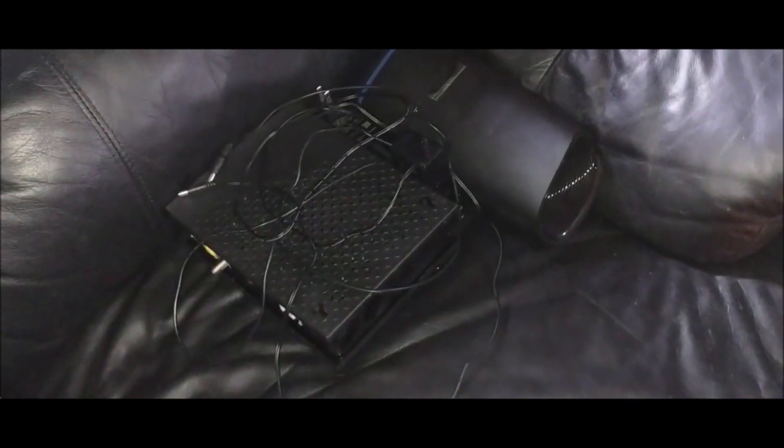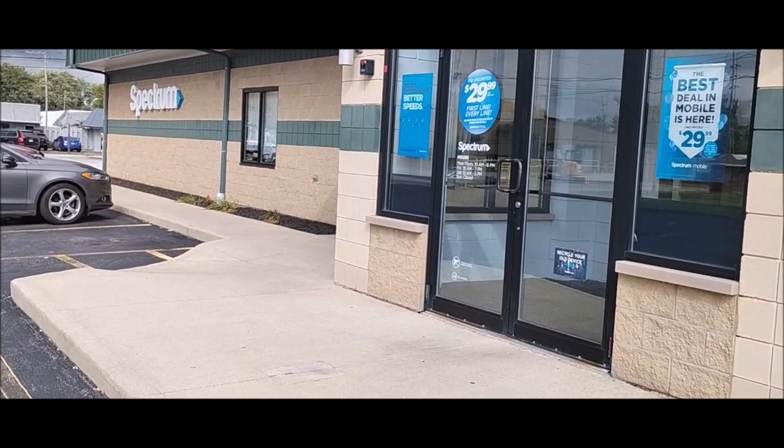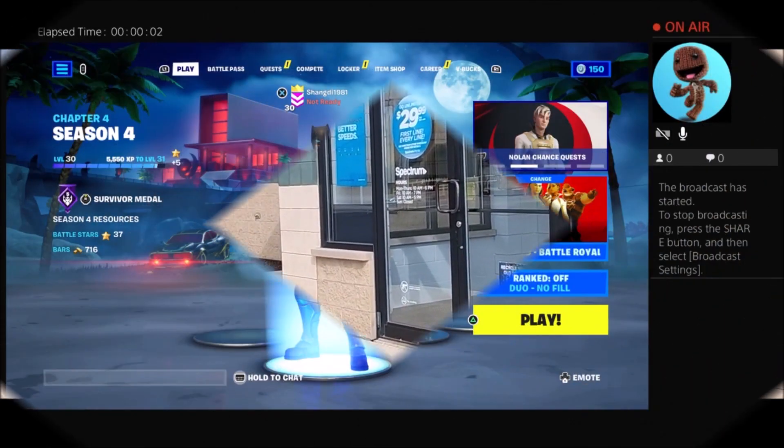My laptop internet is so much faster than the Spectrum stuff was. We're going to say goodbye to this crap and take it on over to Spectrum, and be done with their high prices. The dude at the counter was all irritated when I brought my box in and said I wanted to close my account.